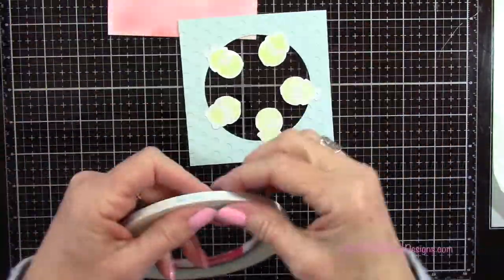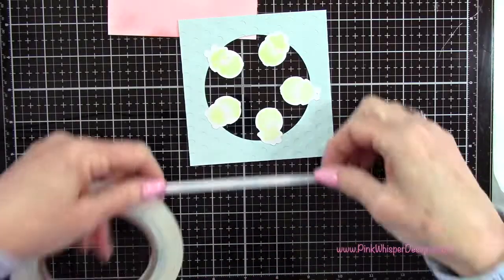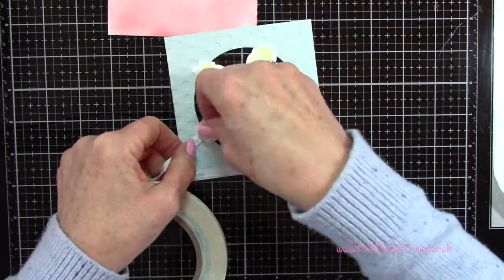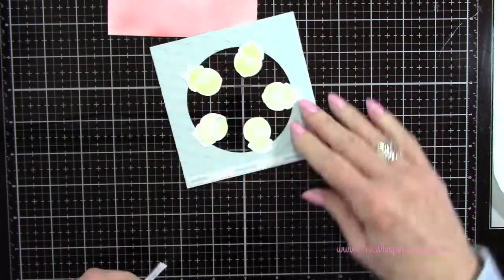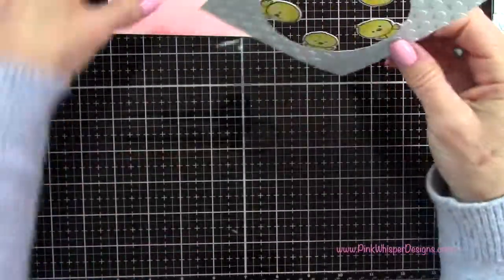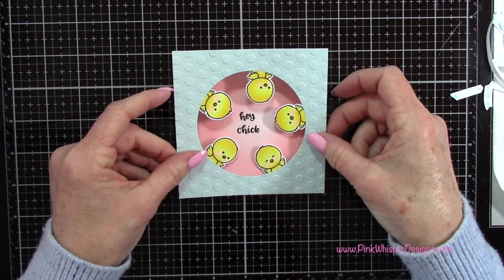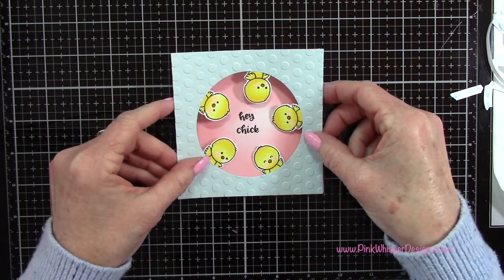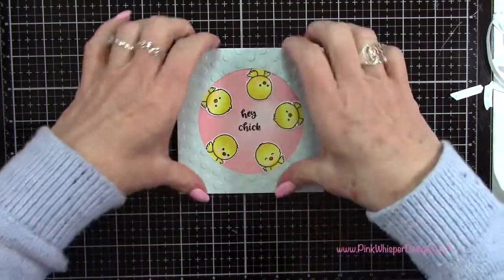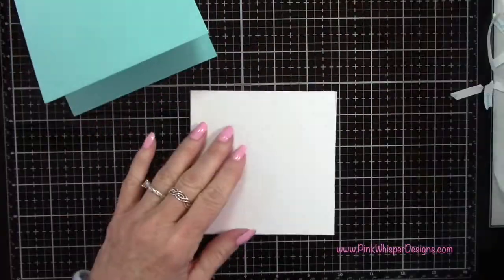I'm using my score tape — the 1¼ inch score tape — placing tape all around all four sides and a little bit on each of those chicks as well. I remove the backing from all the tape and attach this to my card, centering it right over that Hey Chick sentiment.